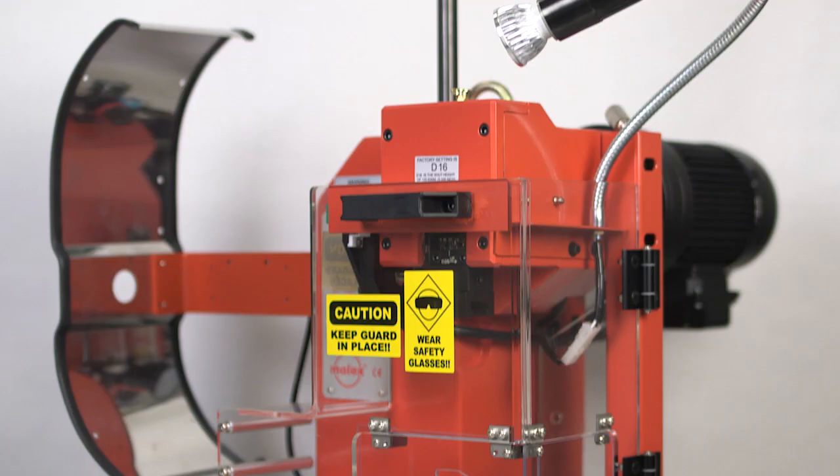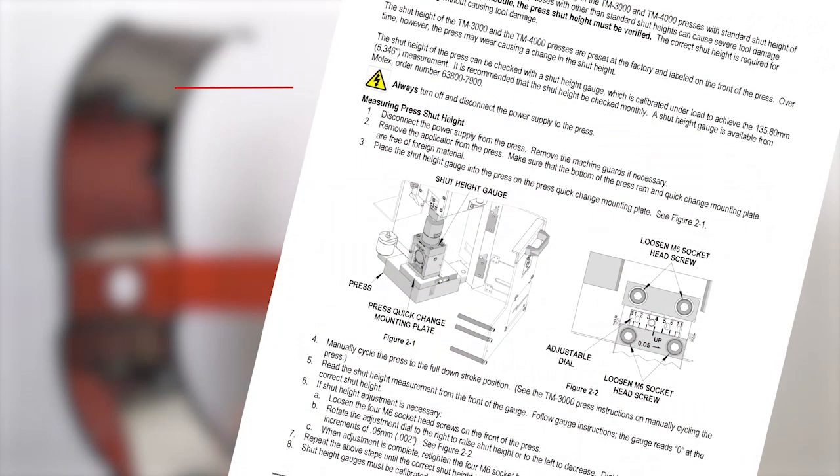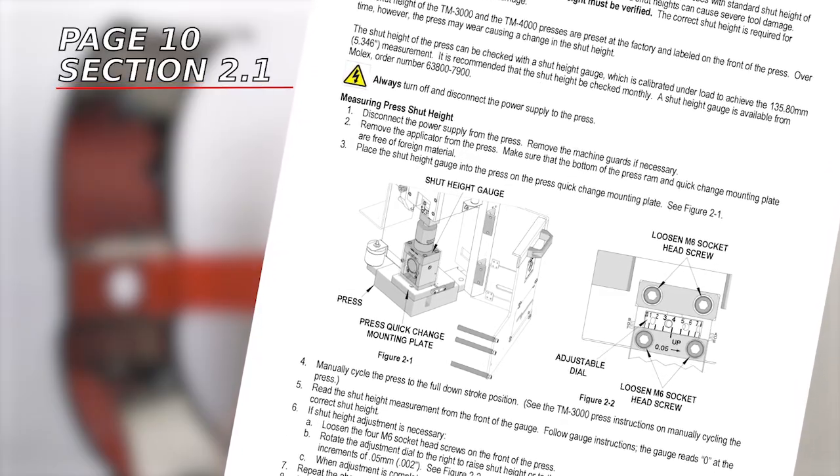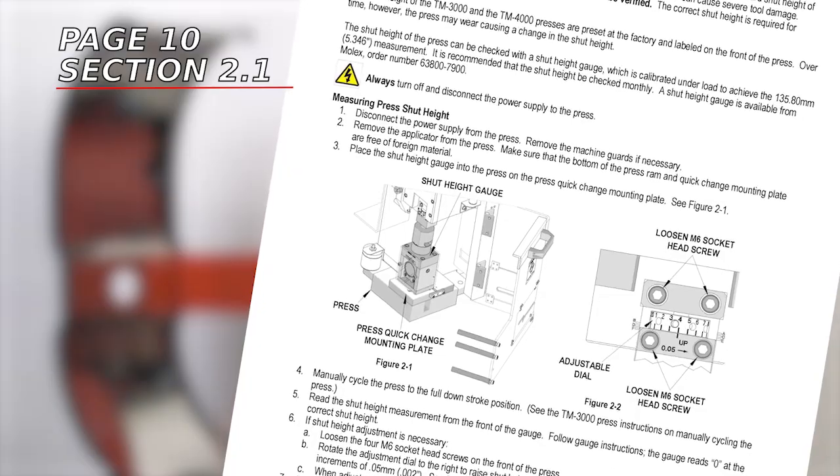If the shut height is not correct, disconnect the press from power and adjust it to those specifications using the instructions in section 2.1 of the tape terminal crimp module manual. This will ensure correct terminal crimp compression.